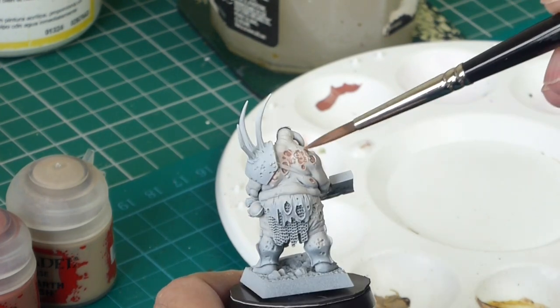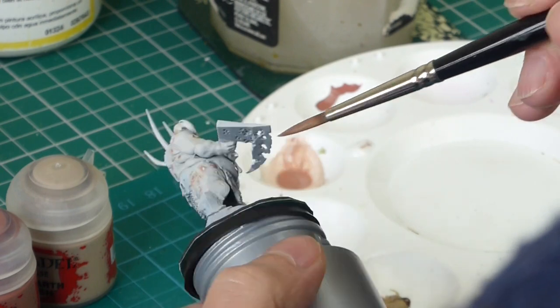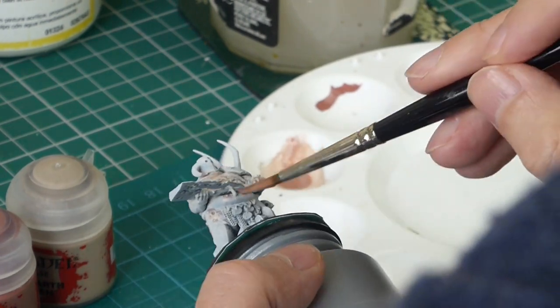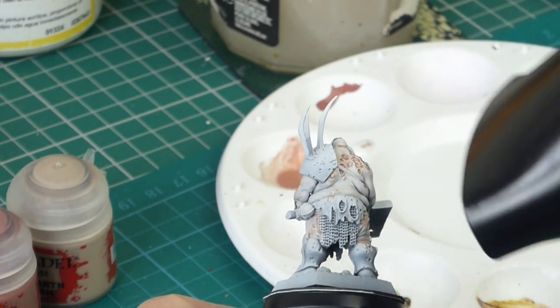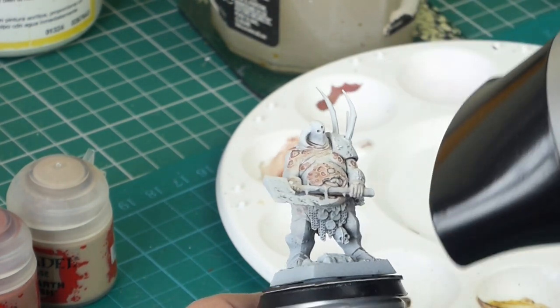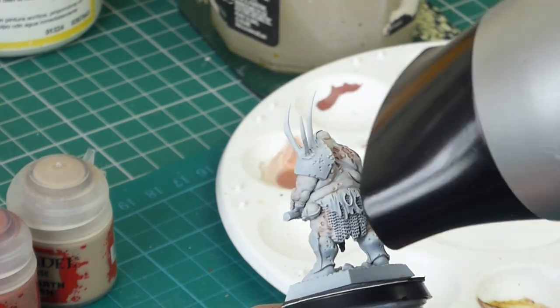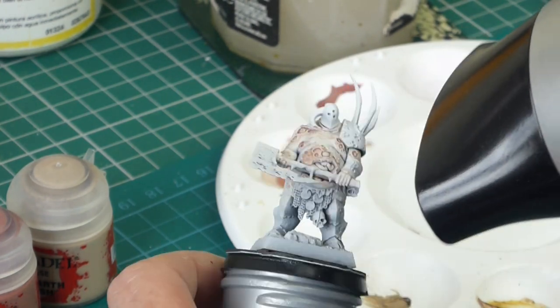I'm speeding up here because you don't want to see me do this on every single sore on the body, because there's quite a lot of them. Quick blast with the hair dryer and we are done — obviously I wanted that really dry.